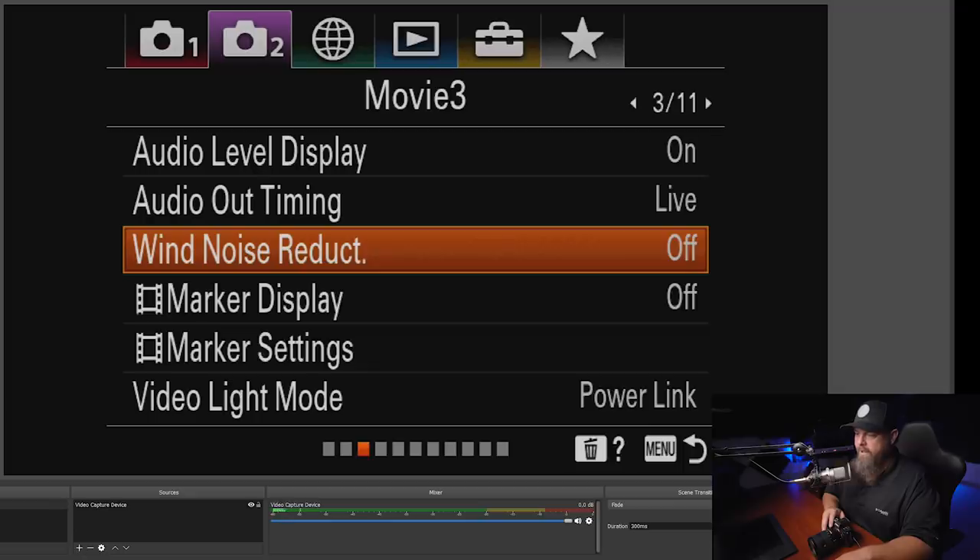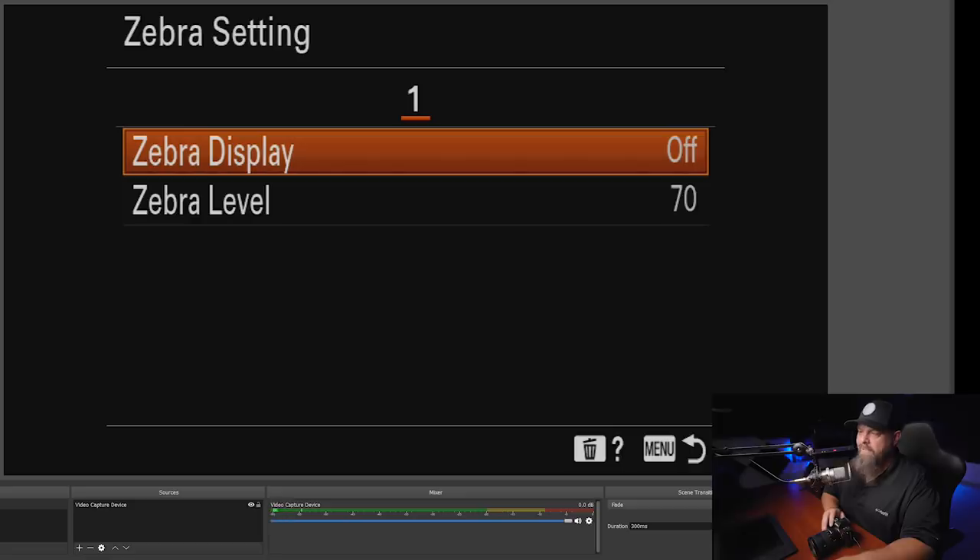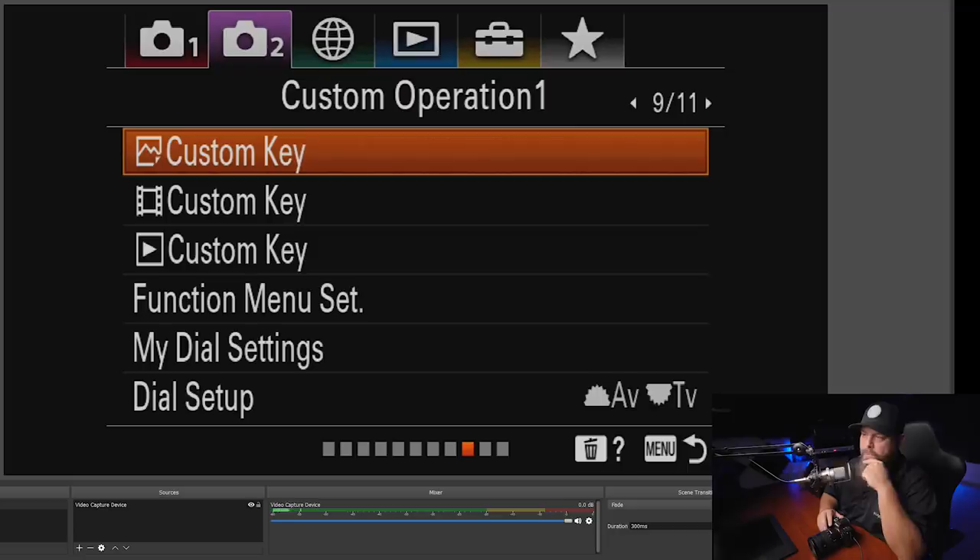Make sure wind noise reduction is off — that screws up audio more than it helps. In tab 2 page 7, viewfinder frame rate — switching this to high increases the frame rate through the viewfinder, making it a much better experience at 60 or 120 fps. I leave zebra settings off because I find them inaccurate. To check highlights I replay the photo and hit the display button on the rear dial pad to see blown highlights or blocked shadows.